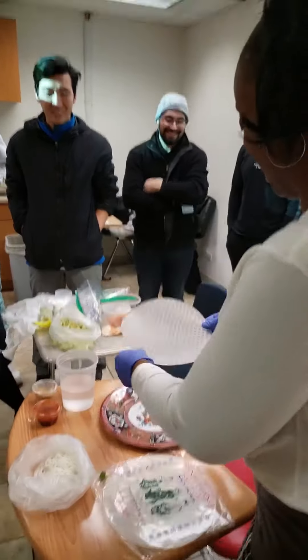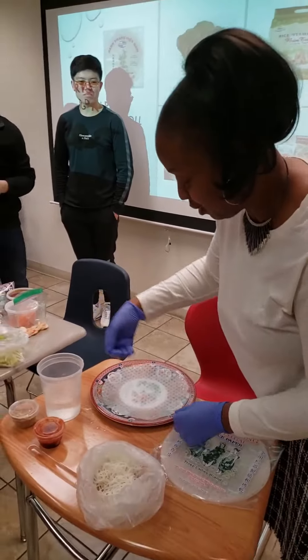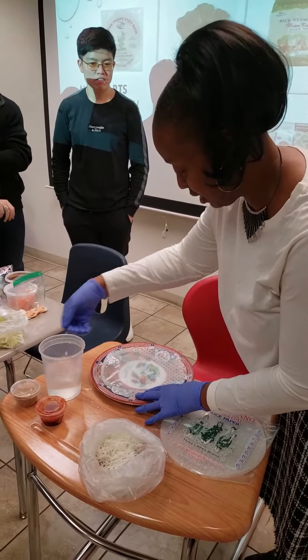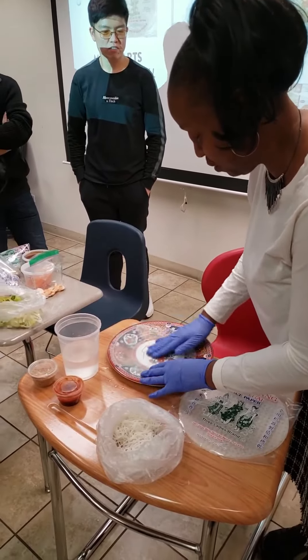Rice paper. We dip it in a little hot water and get it nice and wet. Sometimes the warm water is better.